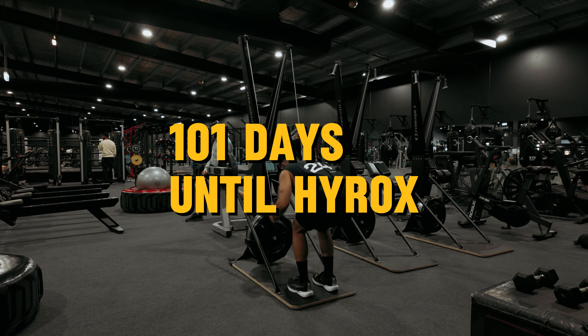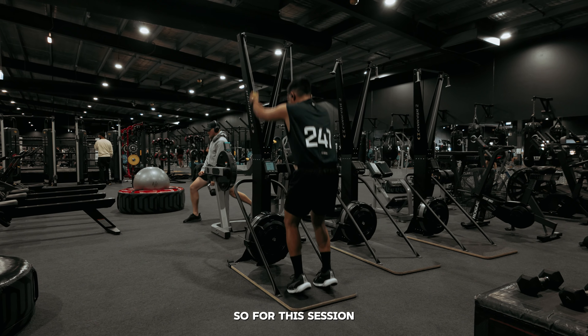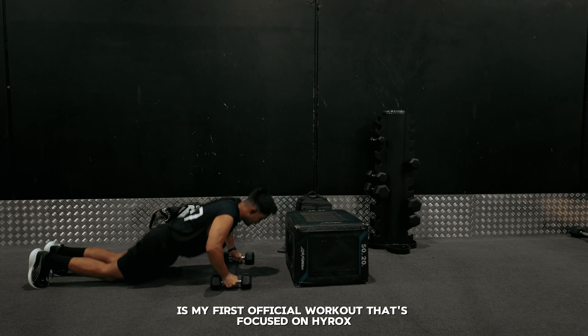Project lock-in, Day 3. There are 101 days until my first Hyrox.